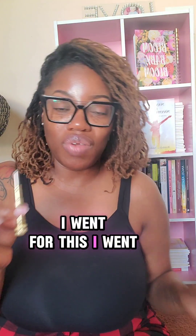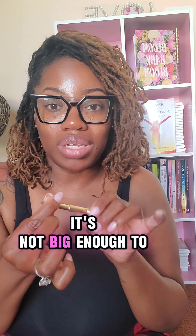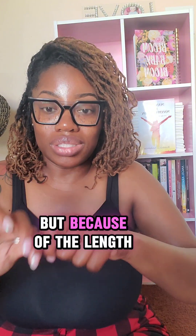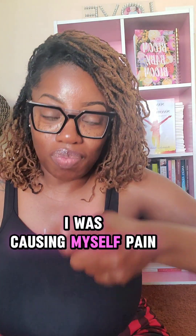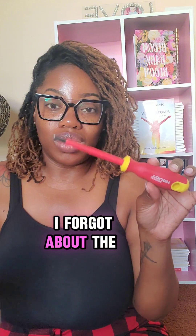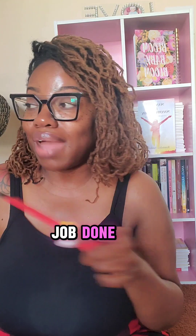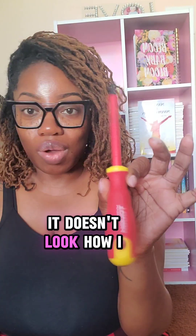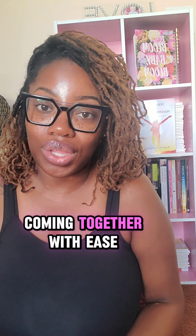I went for something cute. It's cute, but it's too small — it's not big enough to get the job done. It looks like it could get it done because it's the perfect size, but because of the length of it, I had to use more force. I was causing myself pain and it still wouldn't go all the way in. I forgot about the aesthetics. I didn't care anymore about how it looked. I just wanted to get the job done. After being frustrated, I went and got what doesn't look how I want it to look, but now the bookshelf is coming together with ease.